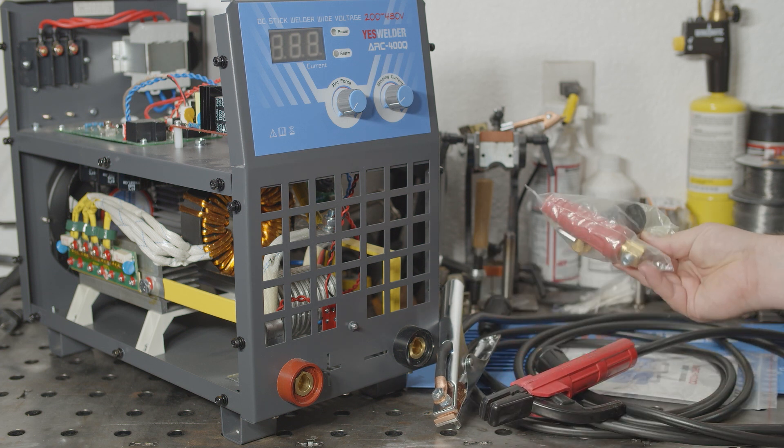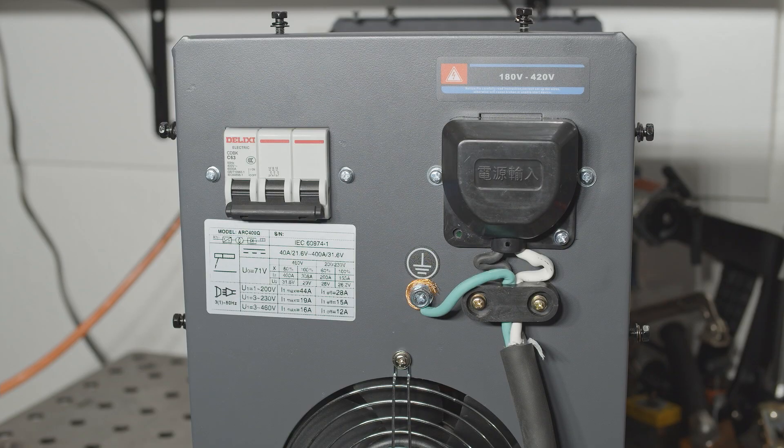It also comes with an extra set of DIN connectors. The welder can run on single or three-phase power, and the spec sheet claims an input range from 208 to 480 volts. Interestingly, the tag on the back only says 180 to 420 volts. So I wonder just how safe it would be to actually connect a 480 volt three-phase power supply to this welder. Utility companies are allowed some regulation leeway, and it's not unheard of to see a 480 volt system sitting at 500 volts or so incoming from the utility supply.